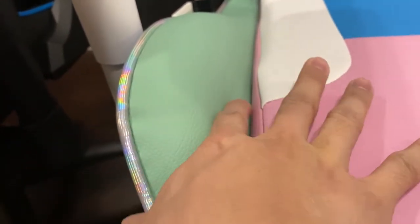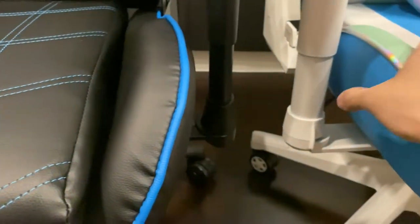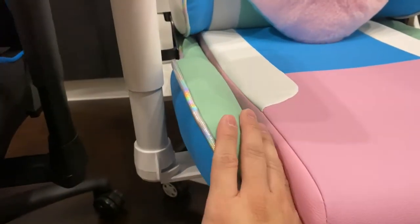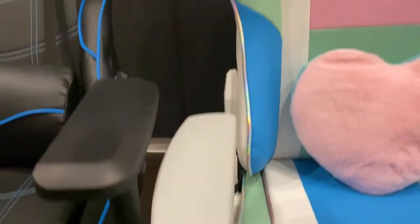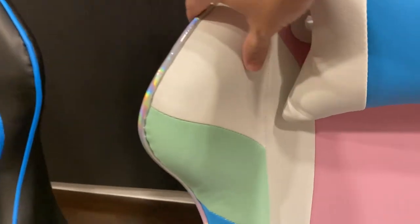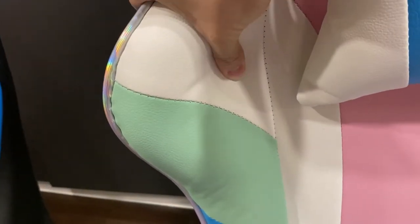So foam density-wise, the Gaming Freak is doing a better job overall. When you press on the Acer foam, you can't really feel how thin it is in there, whereas on the Trixitrone...